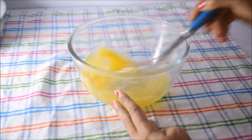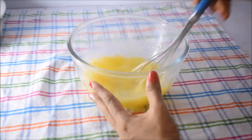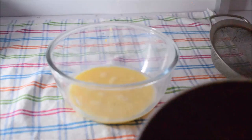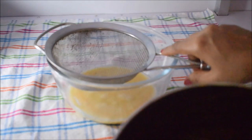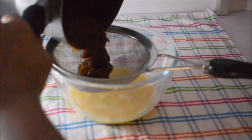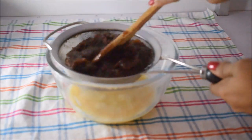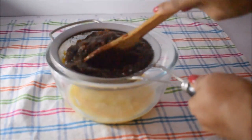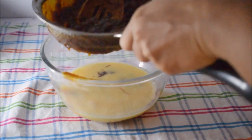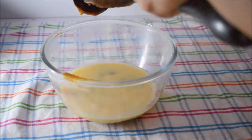Then we will add the mixture. The mixture is a bit like this. You can cook the rice for 5 to 6 minutes. The rice is on your plate. You can also cook the rice for 10 minutes.